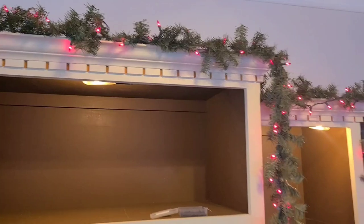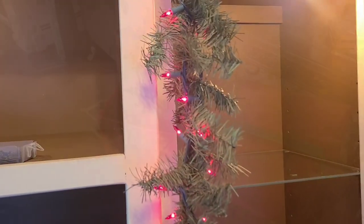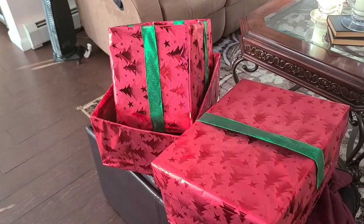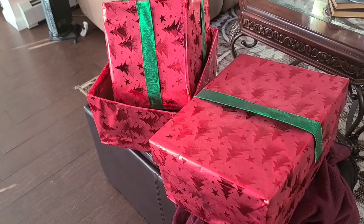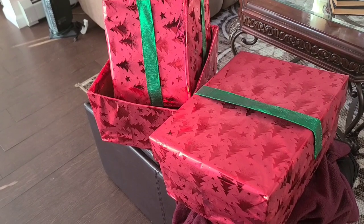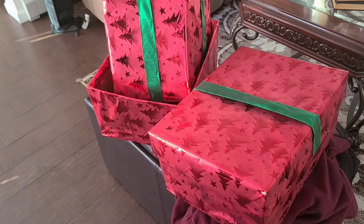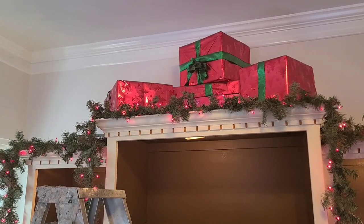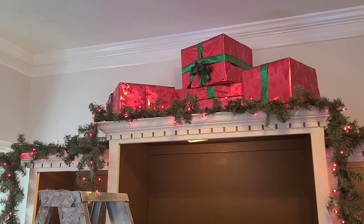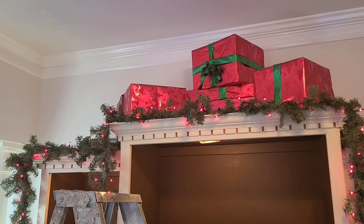I added a couple hundred red lights to this garland and I kind of really twisted it tight. I'm going to begin working on the top first and I'm going to start with these presents that I had wrapped last year. I'm going to reuse them again because there was a lot of work. I'm bringing them up on top and I'm going to create kind of like a pyramid shape with them because I like a lot of height in the center and then lower as we go down.